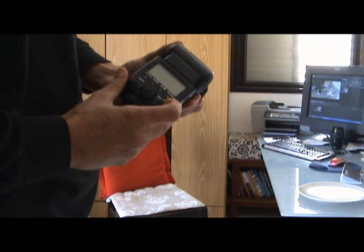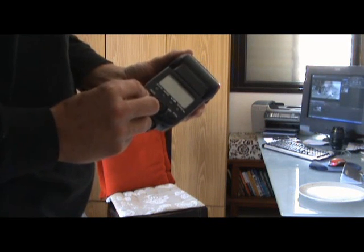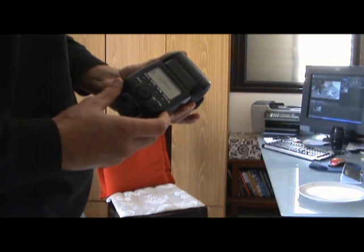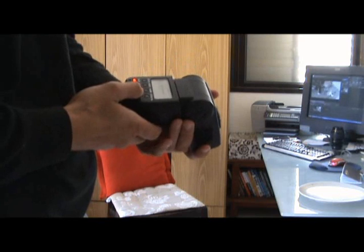Let's see how much time it takes to start up by checking if the red light appears here. Okay, so it was quite fast, about a second I think.